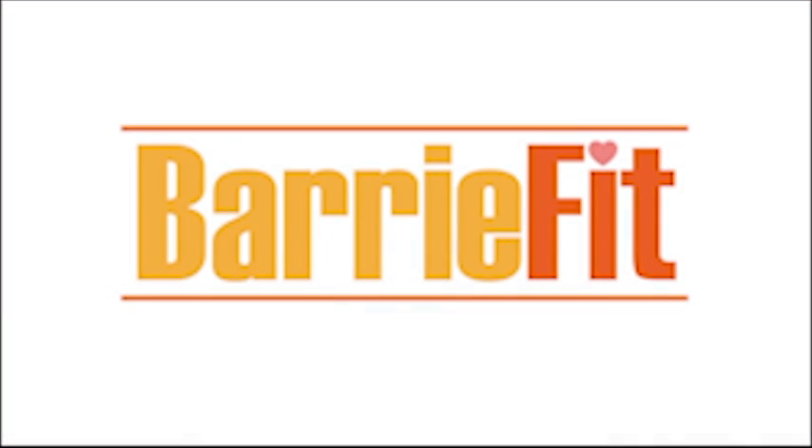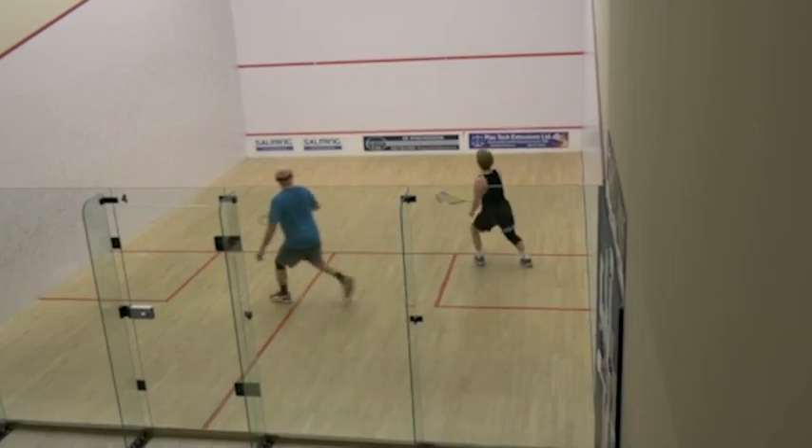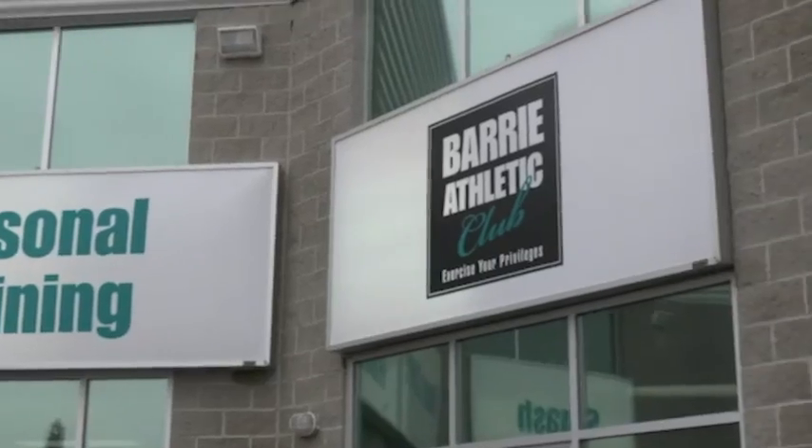Let's get Berry Fit. If you thought that squash was only for the rich and famous, think again. Berry's Athletic Club.